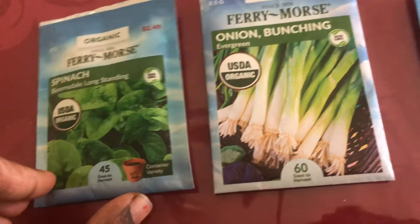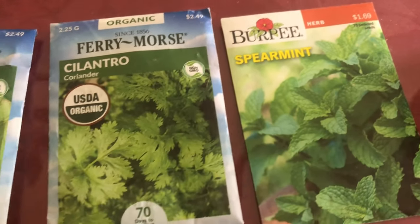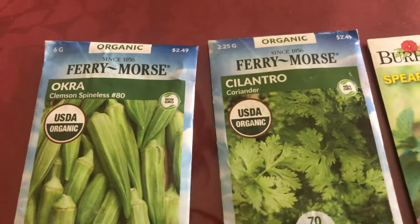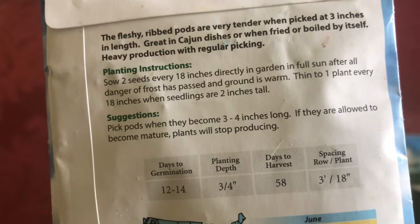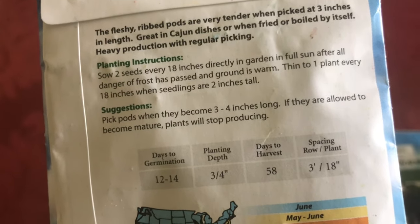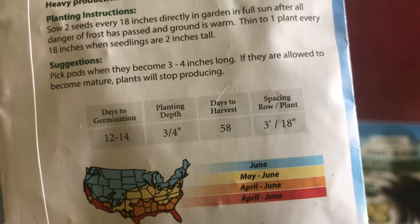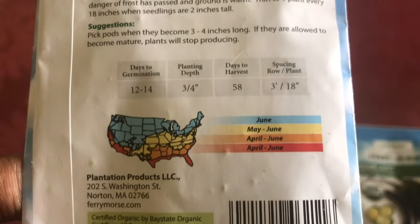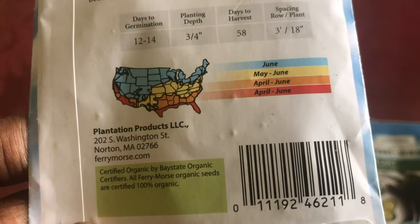Now I'm going to show the seeds I'm going to plant: spinach, green onion, eggplant, cherry tomato, cilantro, mint, and okra. All are organic seeds. If you look at the back of each packet, there are instructions showing how big the plant will grow, how much space is needed between each plant, days to germinate, and days to harvest. Note all of this and plan according to your state's climate.